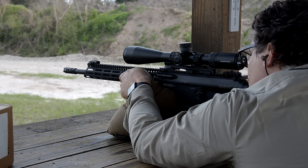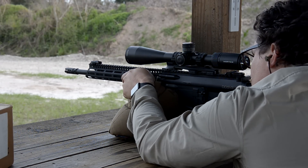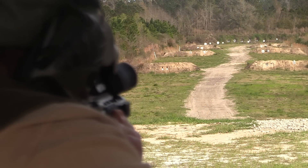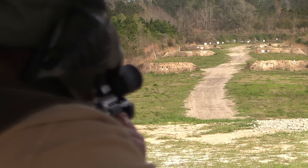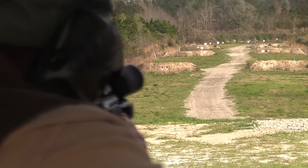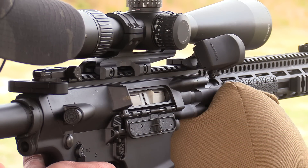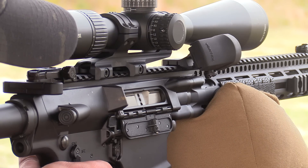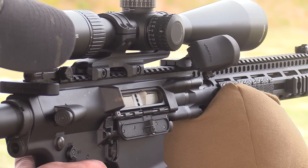Having dealt with Daniel Defense guns a good bit and sold a lot of them over the years at Moss, and having had an opportunity to shoot a wide variety of their guns on their range over the last couple of days, they handle really nice. The DD5 in .308 was really impressive - shooting it out to 500 yards, the accuracy would pit against a SCAR no problem. It's going to be interesting to have them come down and do some accuracy testing.